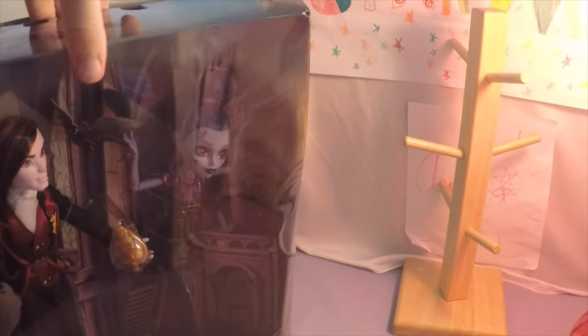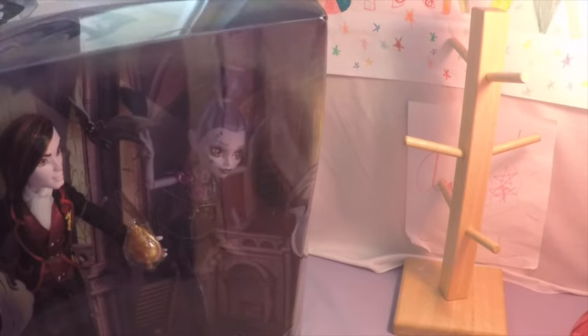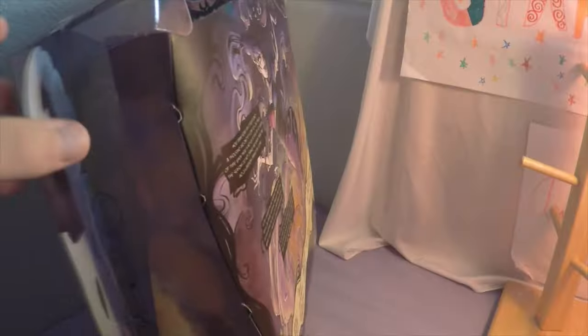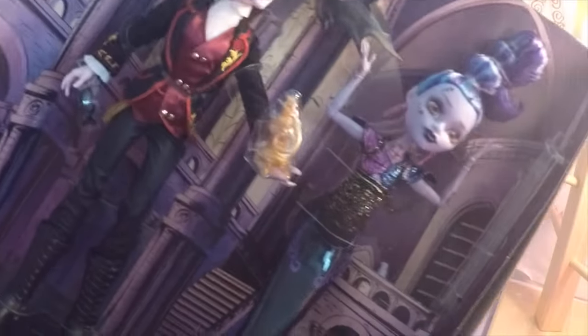We've got to open this box here. They wrapped this really well. Looks like I'm going to need scissors for this one. I don't like this plastic because they do this with all dolls — they've got this really hard plastic, and I don't like it because it cuts your fingers if you don't do it right. Okay, we got them open. Now all we need to do is get our scissors and cut off the rubber bands.